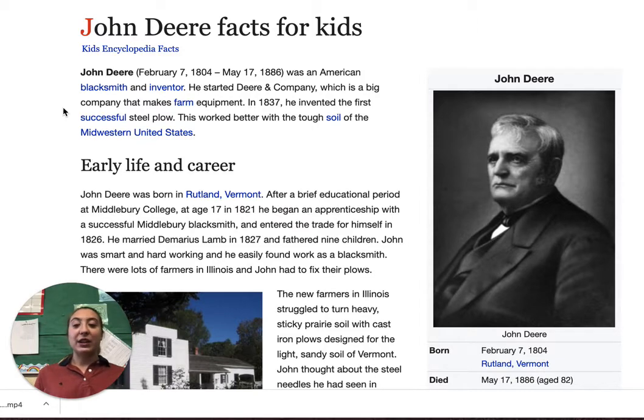The difference is steel worked better on the tough soil of the midwestern United States. So the midwest is in the middle of the United States and they had rougher, tougher soil, so it was harder to dig up the soil and plant their crops. They needed something to help dig through and make the soil loose, and steel helped.